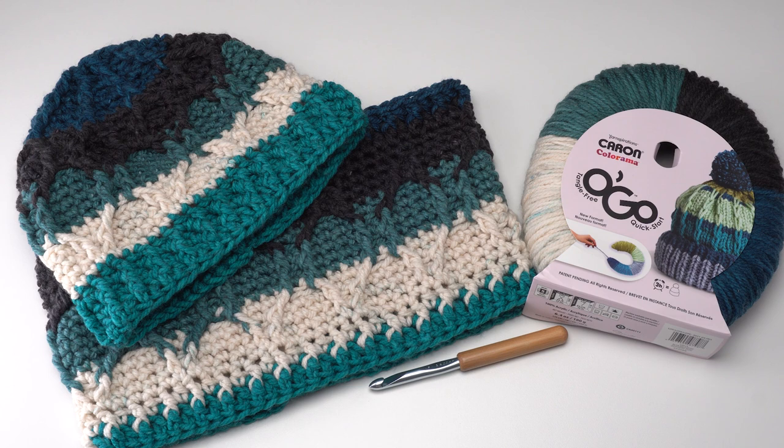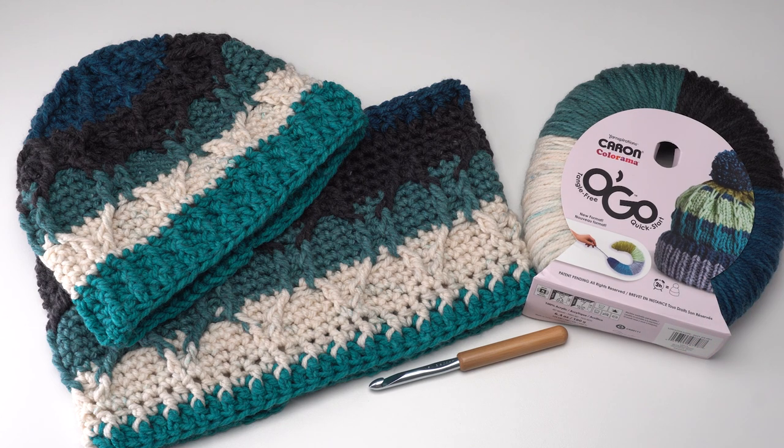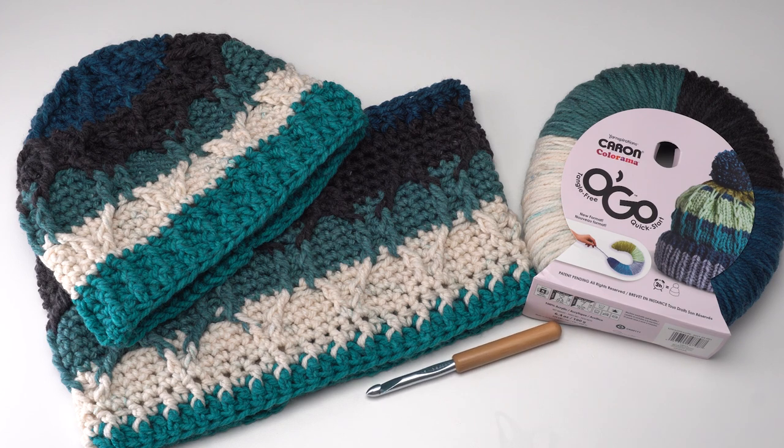To make this pattern we need one Caron Colorama Ogo. You can see one here in the blue Mustang colorway, which is what I used, but of course you can pick your favorite. You'll also need a US 9mm hook — that might be an M or an N depending on the manufacturer. This was a US M 9mm by Susan Bates with a bamboo handle. You'll also need your standard crochet supplies like scissors and a yarn needle.